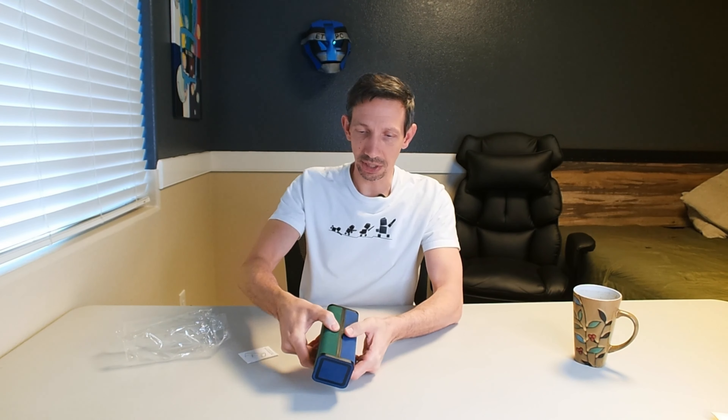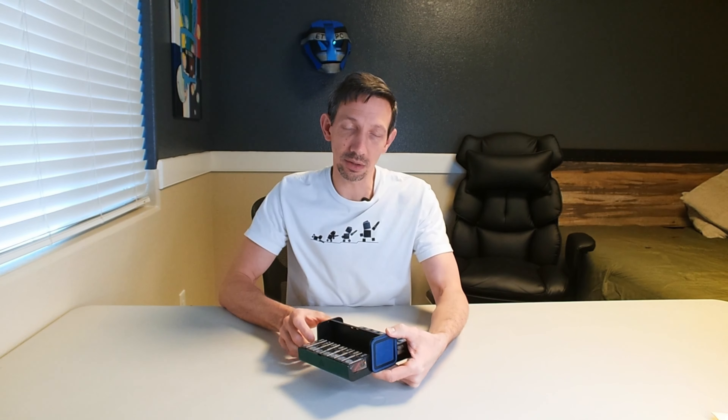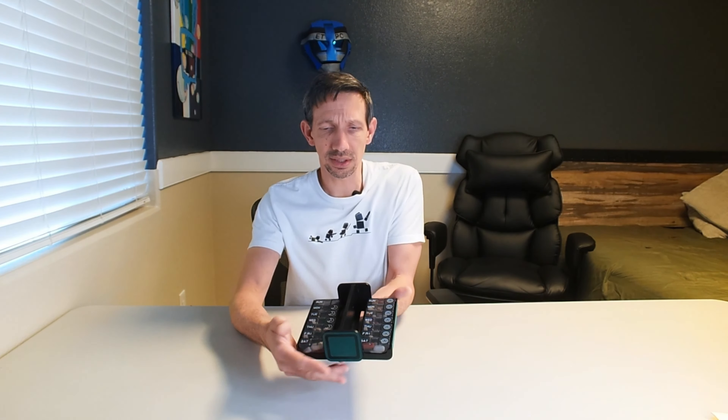Hey friends, welcome to another unboxing. I'm checking out this K. Quimmy medicine or pill or vitamin dispenser. These come in a few different colors. There's a little instruction booklet there. This one is green and blue. It looks quite elegant and just a good way to remind yourself to take pills or your vitamins.